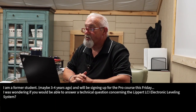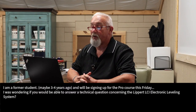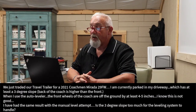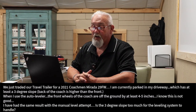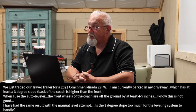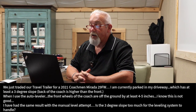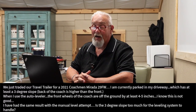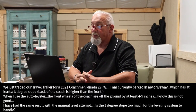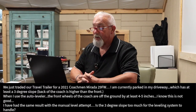This is a letter from Chris Brown. It says: Hello, I'm a former student and will be signing up for the pro course this Friday. I was wondering if you'd be able to answer a technical question concerning the Lippert LCI electronic leveling system. We just traded our travel trailer for a 2021 Coachman Miranda 29FW. I'm currently parked in my driveway, which has at least a three-degree slope. The back of the coach is higher than the front. When I use the auto leveler, the front wheels of the coach are off the ground by at least four to five inches. I know this isn't good. I have had the same result with the manual level attempt. Is the three-degree slope too much for the leveling system to handle?